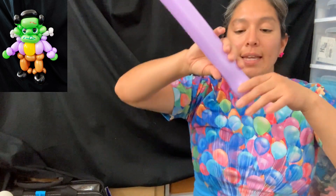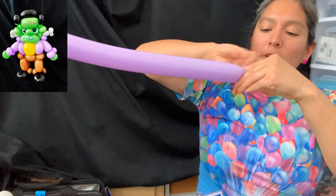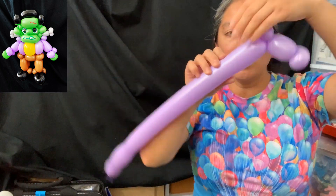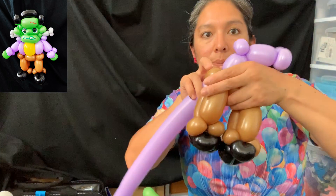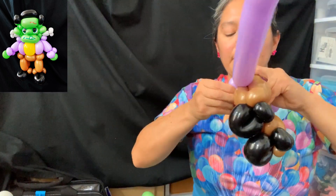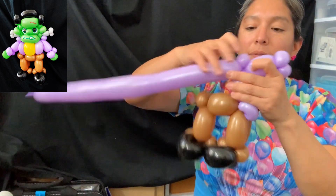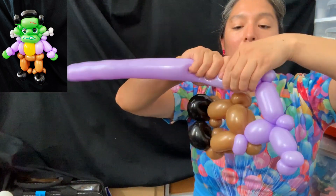For the jacket, use a purple 260 balloon with an eight-finger tail. Start with two pinch twists, then make a three-finger bubble for the arm, add a pinch twist, and go down. Make another three-finger bubble going down and connect it to the pinch twist. Then make a pinch twist, go up, connect - three-finger bubble, two-finger bubble - then a four-finger bubble and another pinch twist, three-finger bubbles.